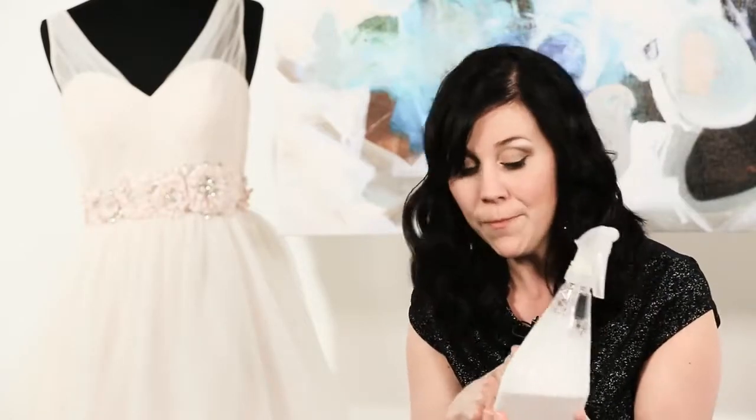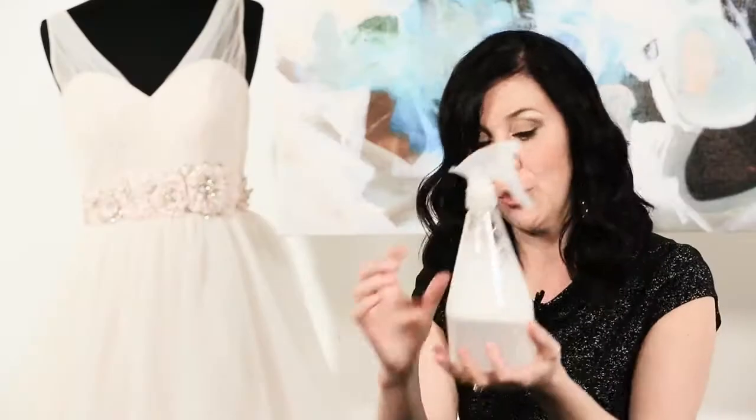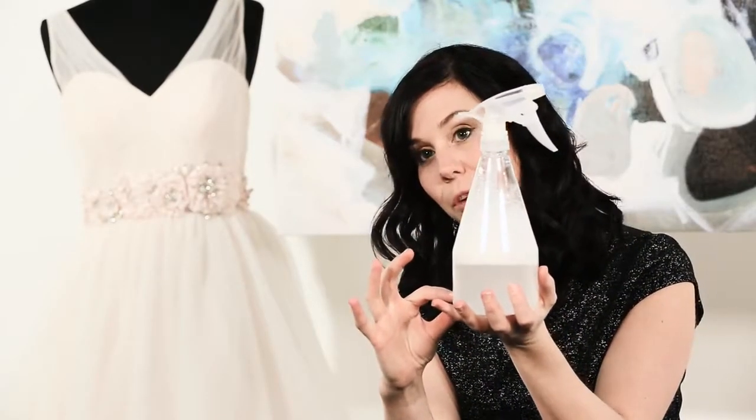you're gonna go to the dollar store and get a spray bottle. You're gonna pick up an organic liquid detergent — it should say safe for fine fabrics on it, and it's almost yellow in color. You're gonna put a little bit in the bottom of your bottle and dilute the rest with water, then give it a good shake.